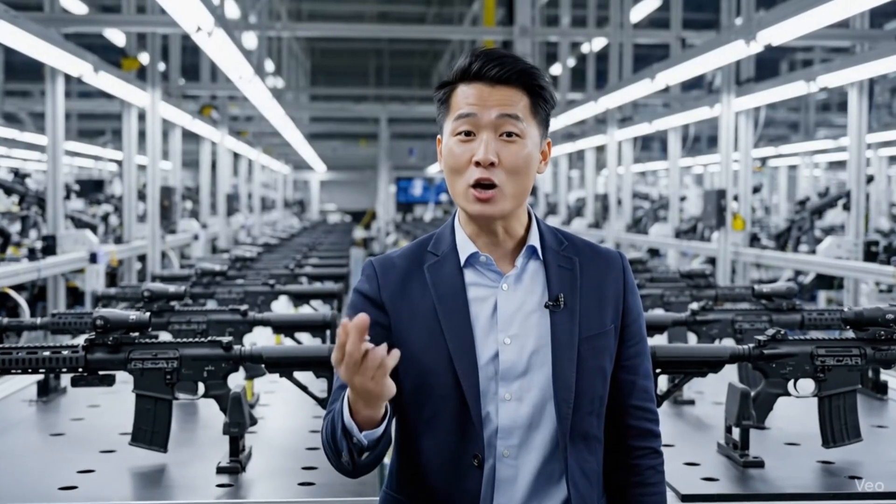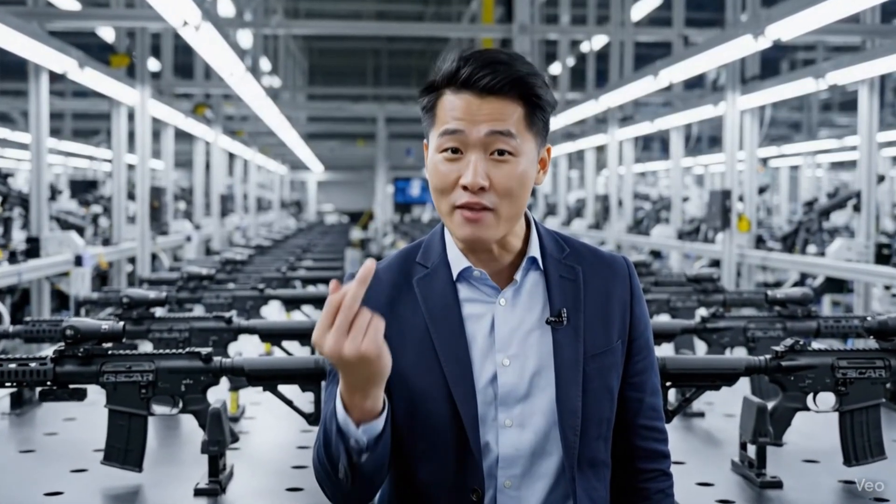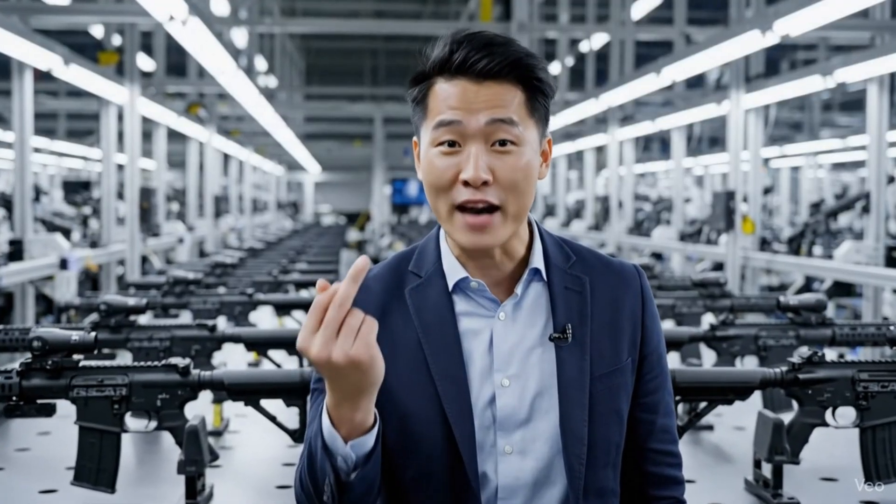Hi, today we're taking a look inside the FN SCAR factory.